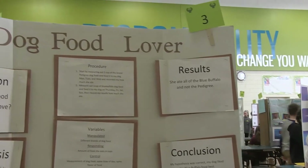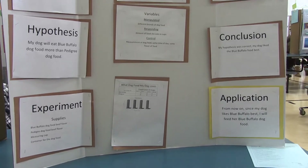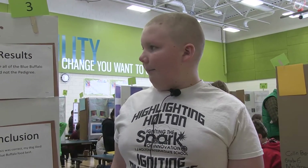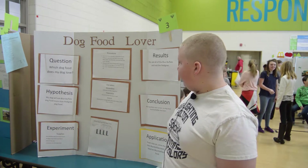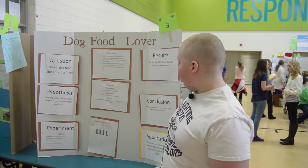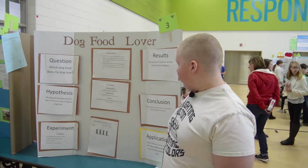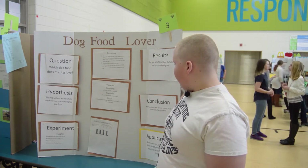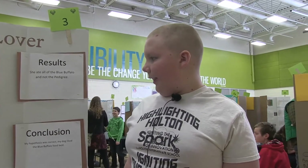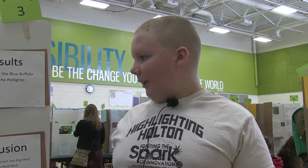My first procedure is measuring out one cup of Pedigree dog food and feeding it to my dog Thursday, Friday, Saturday, and Sunday. My second procedure is measuring out one cup of Blue Buffalo dog food and feeding it to my dog Thursday, Friday, Saturday, Sunday, and then learning my results from what she ate. My located variable is different brands of dog food. My responding variable is the amount of food she ate in cups. My control variable is the measurement of dog food, the same time of day, and the same flavor of food.